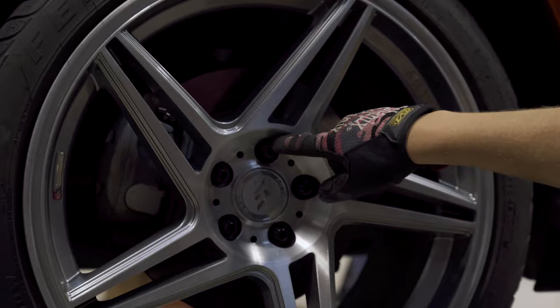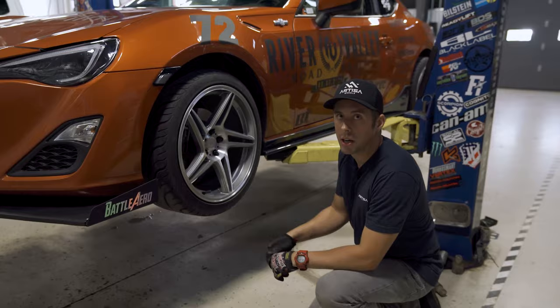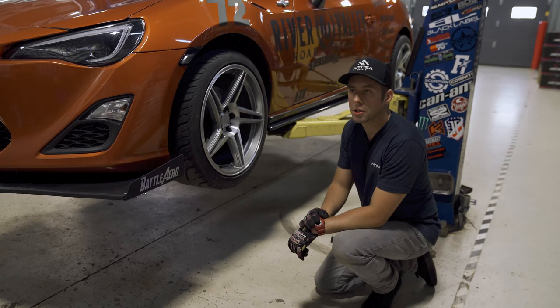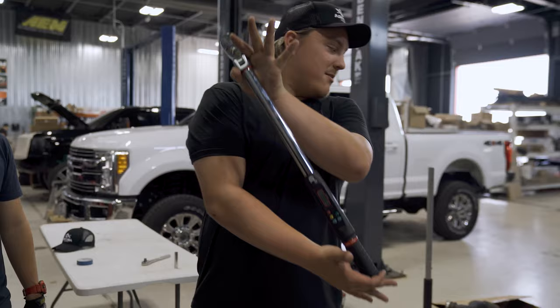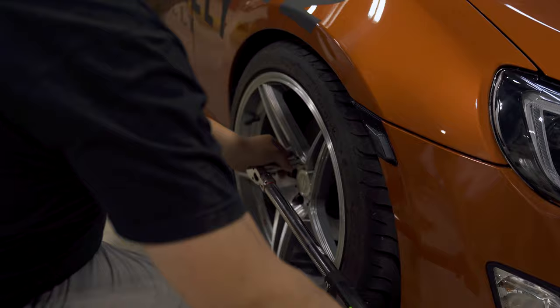When you tighten your lug nuts, you want to go side to side in a star pattern — start with one, go across, then top, then sides. You don't want to go all the way around or your wheel won't be correctly seated to the hub. Torque specs are also very important. When you get your lug nuts, they should have a torque spec listed; otherwise check your vehicle's manual. Use a torque wrench — don't just full send it. 90 foot-pounds is the standard for the FRS. Also make sure your car is on the ground when you torque, because if you try in the air it'll just spin.